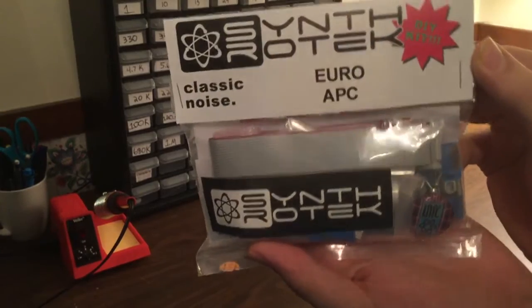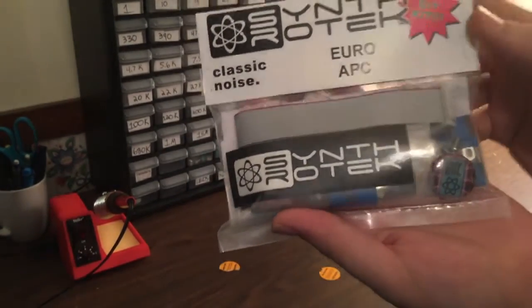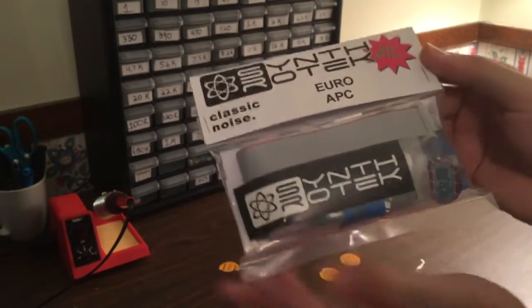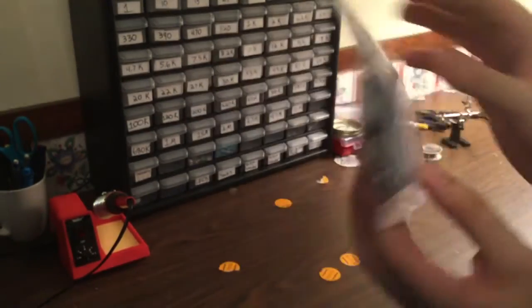What's up everybody? Welcome to Midiverse TV. Today we're going to be building a DIY synthesizer module from Synthrotech. This is the Atari Punk Console and we have the full DIY kit here, which is available for $59.95 at synthrotech.com.